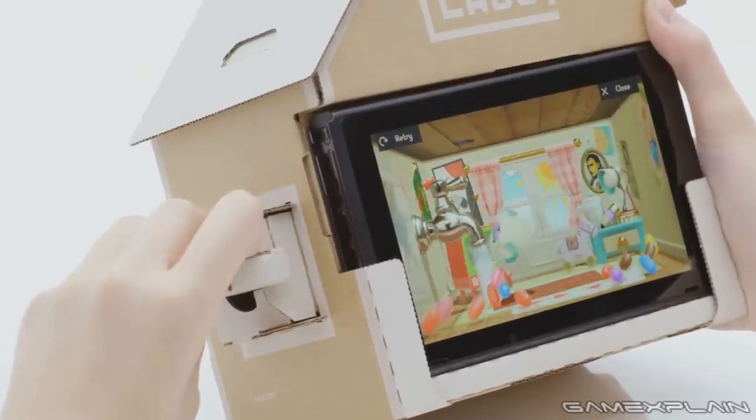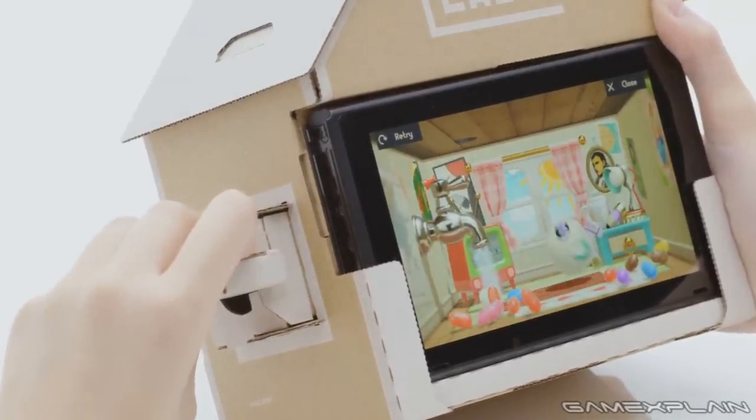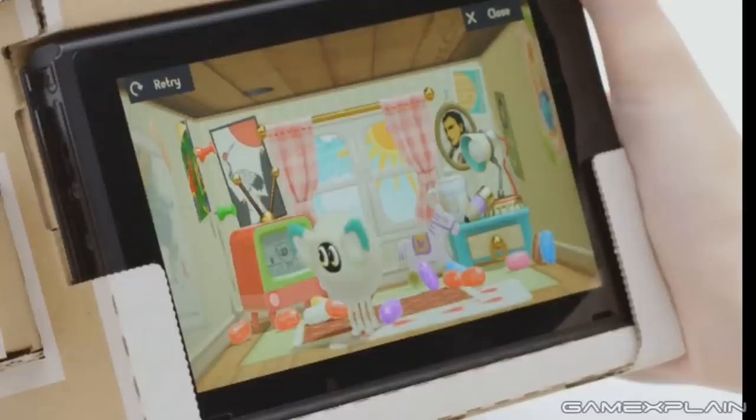The player can then twist the cardboard handle to turn the faucet on and pour water for the little guy. The house's interior is surprisingly detailed, featuring a window, curtains, a small TV, playing cards on the floor, tacks on the wall, a small toy horse, a desk lamp with a bottle cap as its base, and jellybeans littering the floor.